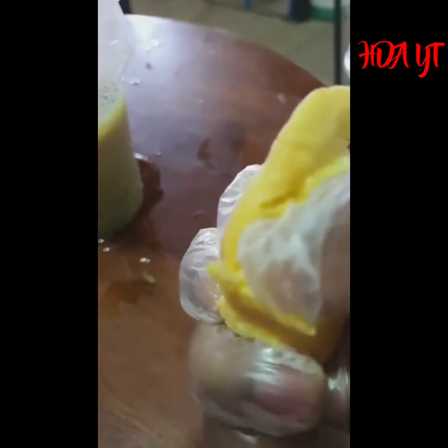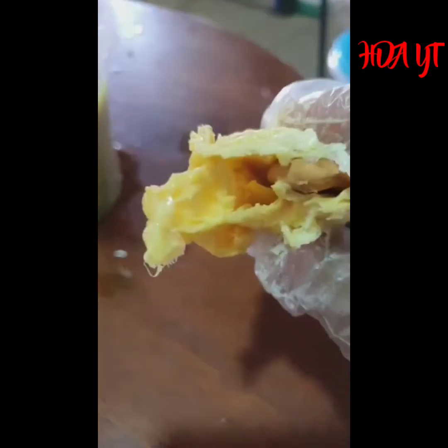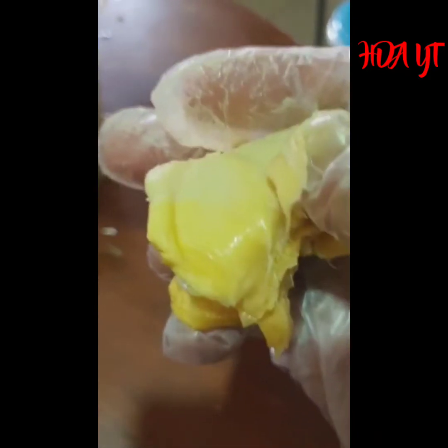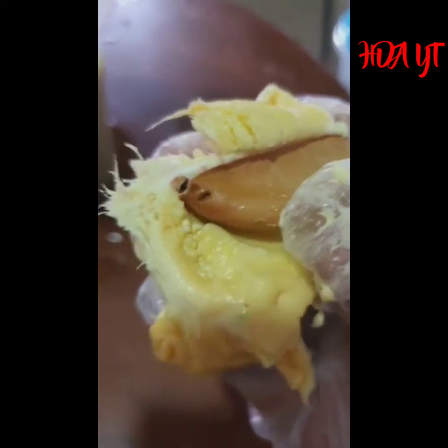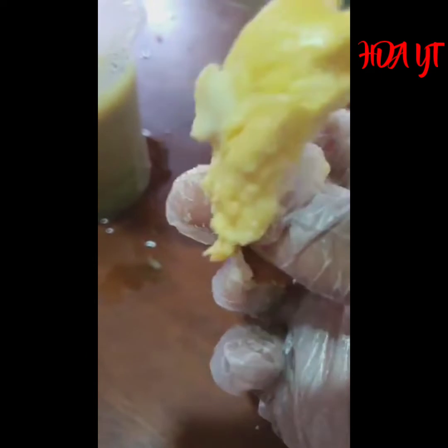Dia punya isi tebal, isi dia memang sangat tebal ni tuan-tuan. Durian cerni. Tak ada biji tu, makan isi sahaja. Makan isi sahaja tuan-tuan, biji dia nampak tu, sangat kecil biji dia. Sangat sedap ni. Daripada besar-besar jadi ini biji dia, kecil je. Biji dia ini sahaja tuan-tuan - durian cerni ni sangat puas hati kalau beli. Kita ada 500 gram, kita ada 3 sahaja, tak banyak. 500 gram ada 3 sahaja.